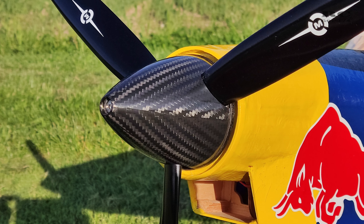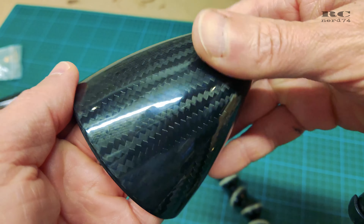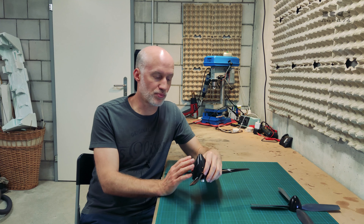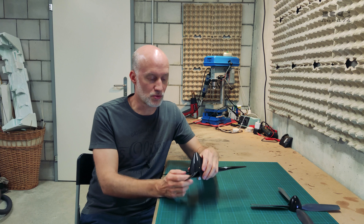The first thing you have to do is to choose a spinner which has no pre-cut openings for the propeller blades. Like this you can choose your prop and your fitting spinner, and then you can do the custom shape of the blade openings.